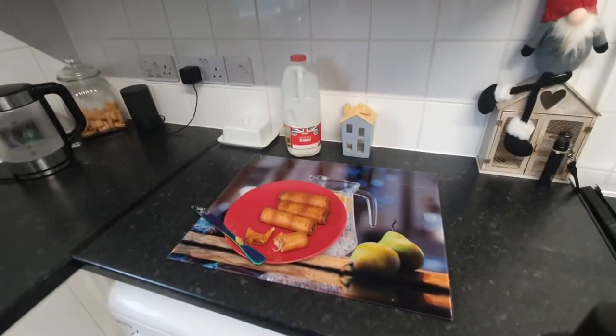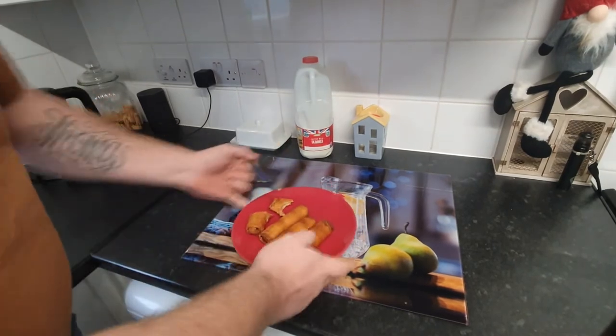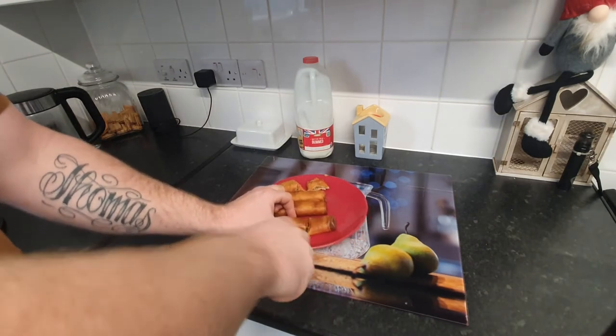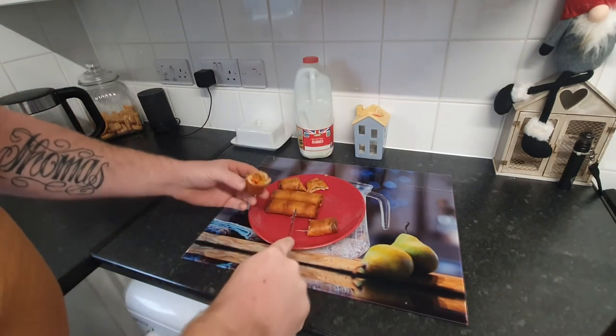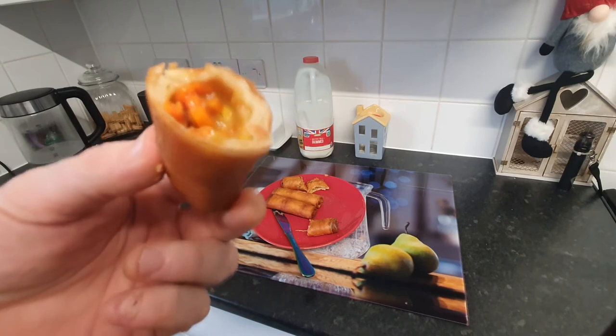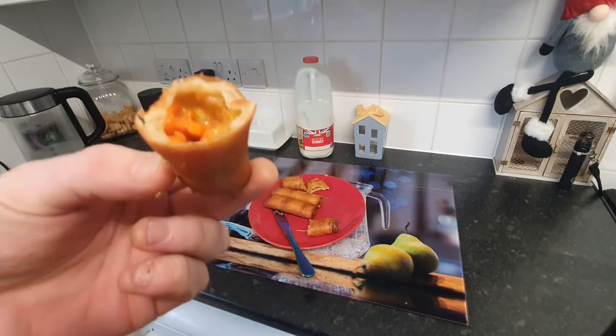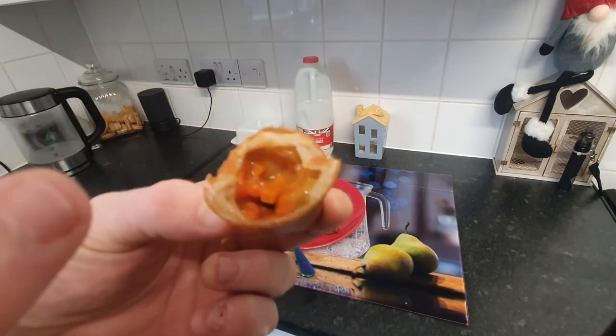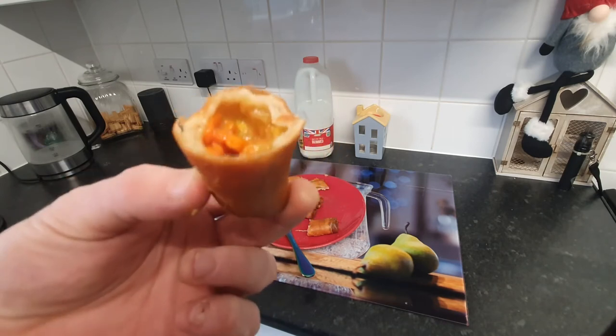Let's take a look at the beef one. This is the beef one — again that dough does look rather thick and it doesn't look like it's cooked on the inside, but believe me it is. Lots of vegetables in there and hopefully some beef. Turn the camera and we'll give this one a go — again, absolutely roasting red hot. I could have let it cool down but where's the fun in that — you want to see me burn my lips!